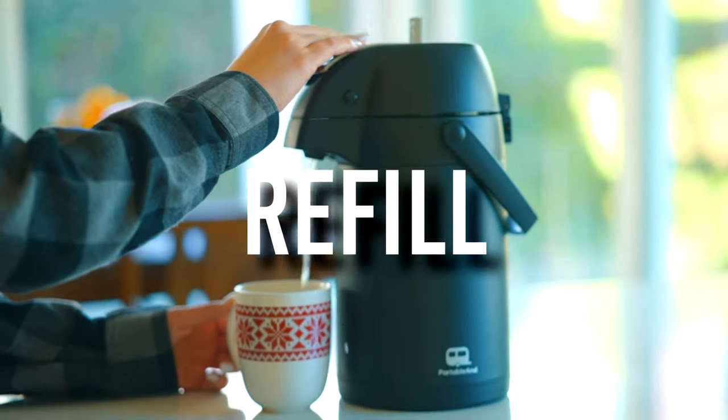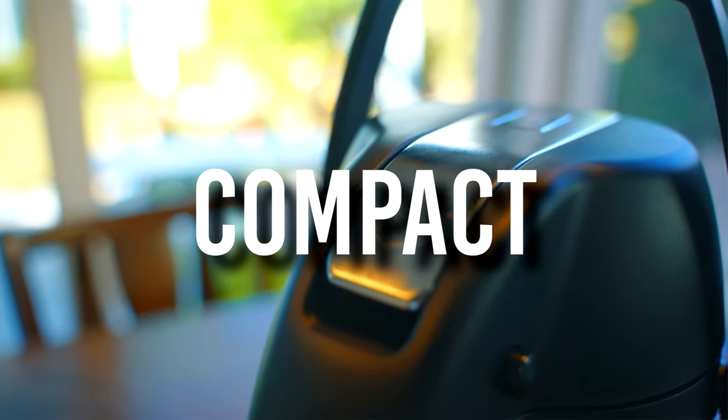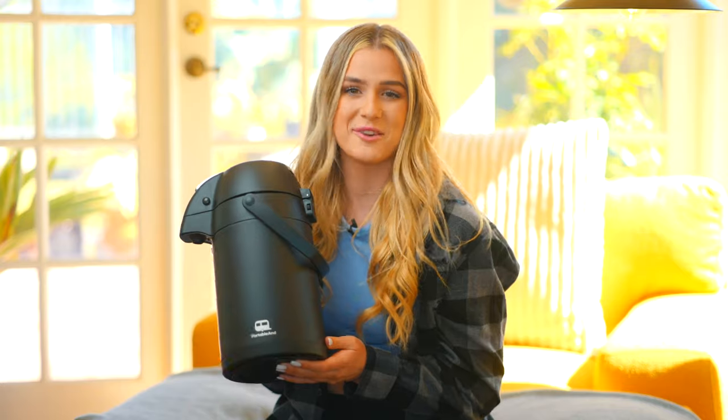Clean, pour, and refill with absolute ease. Its extra-large opening and removable lid are the ultimate time and effort savers. It even comes with a free cleaning brush for high-quality, affordability, and the best cup of coffee anytime, anywhere.